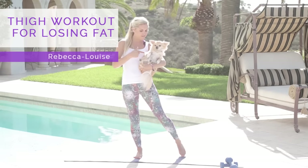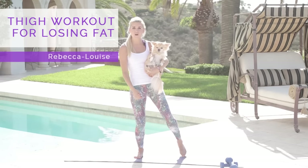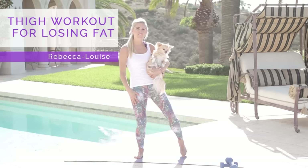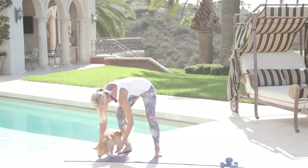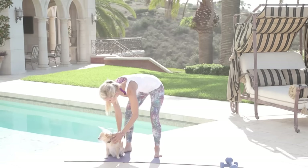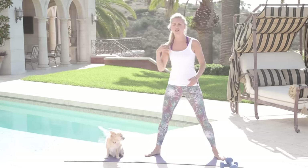Hey everybody, Rebecca Louise and Alfie here, and we have got an awesome workout — it's a thigh workout for losing fat. Alfie and I are going to take you through it. Alfie, I want you to sit there for me — that's it, sit down, thank you very much. Good boy, stay there.